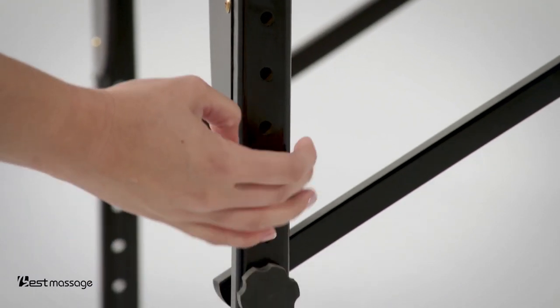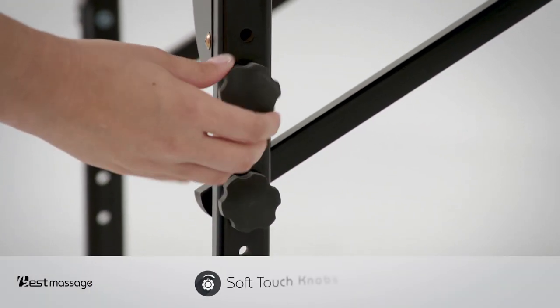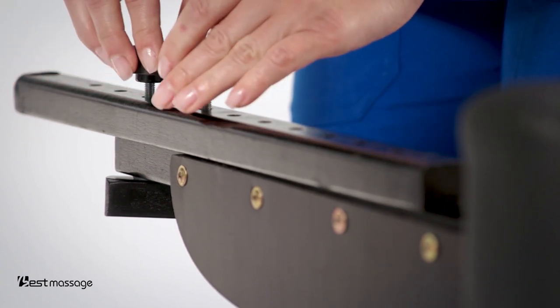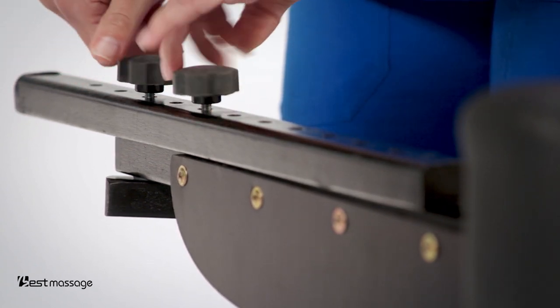Making adjustments to your table is easy with the adjustable soft touch knobs located on each leg. Simply turn and adjust the table leg to the desired height and tighten.